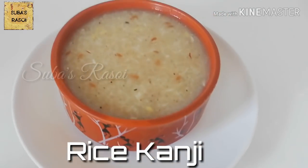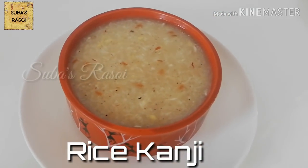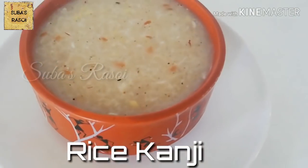For fever, stomach upset, etc., we will talk about kanji — it is easily digestible.